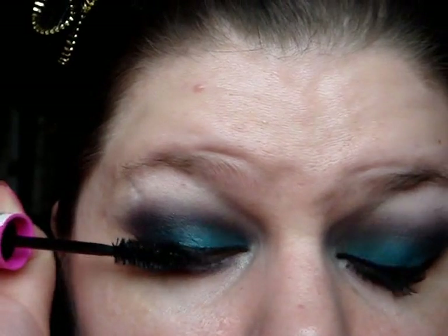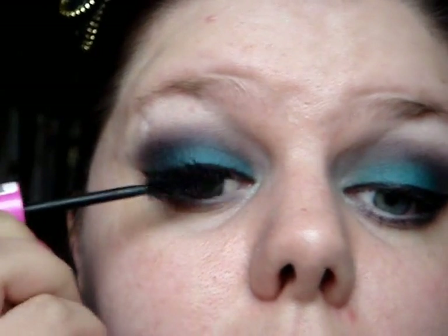Now I'm going to apply my mascara and I'm using the Max Volume Flash from Rimmel, which has got a lovely brush and it just applies really, really nicely. So I'm just going to put a layer of that on and just clean up a little bit under my eyes.